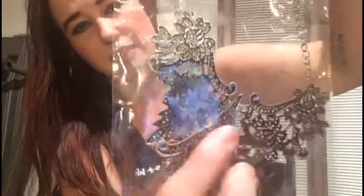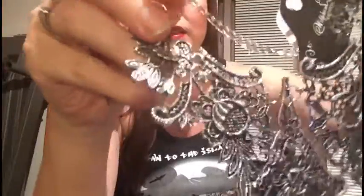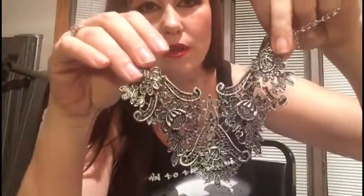They said it's a vintage look on the description, and it's different sections all linked together. I thought that was really pretty and cool, and the person I was buying it for — I could totally see them wearing this, so I hope she loves it.